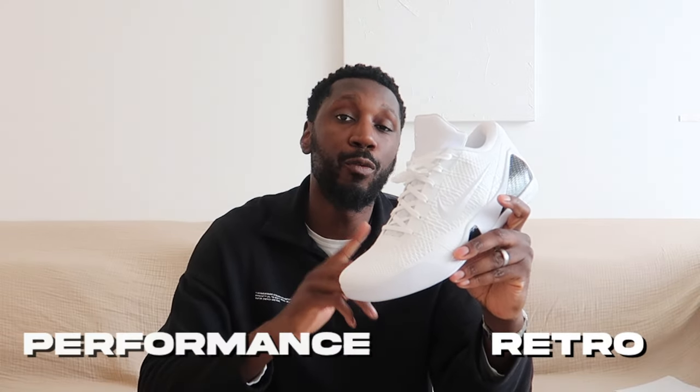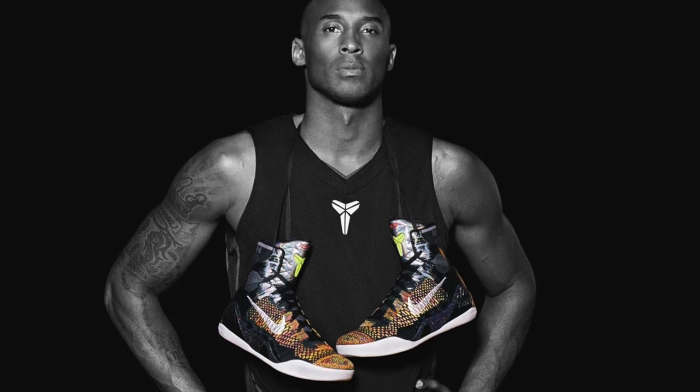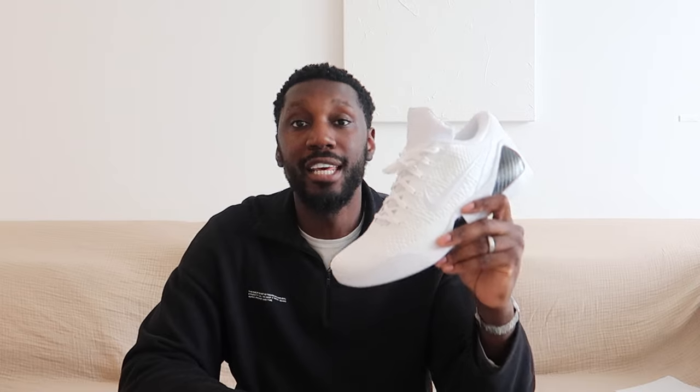Right off the bat, we're not talking about a brand new shoe here. These are a ProTro. For those who don't know, these have been retroed for performance, along with many other Kobe lines in the past recent years. These first came out in 2014 in a higher version and of course a lower version. This cutaway wasn't released back then, but it's here now.